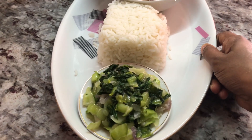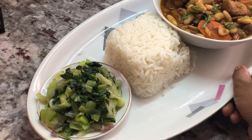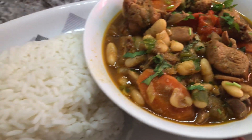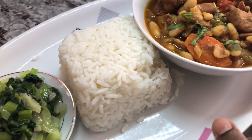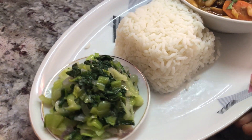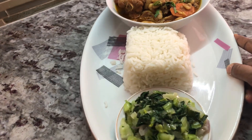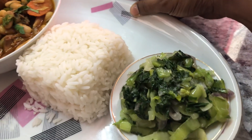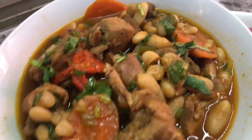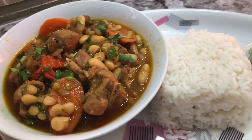Hi YouTube family, a pleasant good night to each and every one of you. Today I'm going to be sharing a beautiful recipe for chicken and white kidney beans, serving it up with some nice parboiled rice and some sautéed bok choy. Isn't it a beautiful combination — some bok choy, chicken, carrots, white kidney beans — there is so much flavor, so much nutrients going on here.